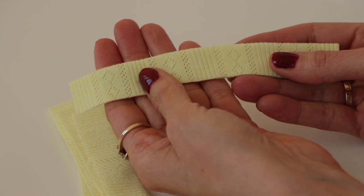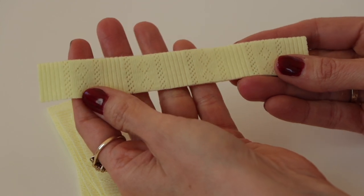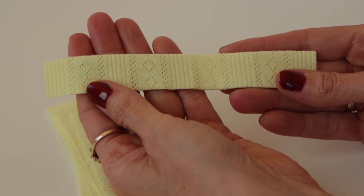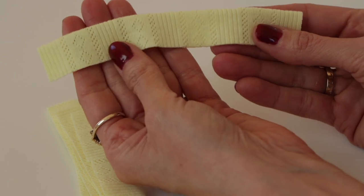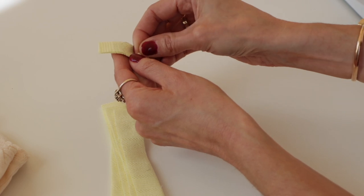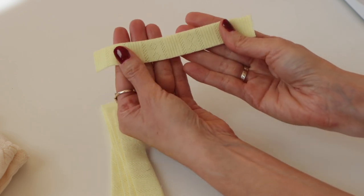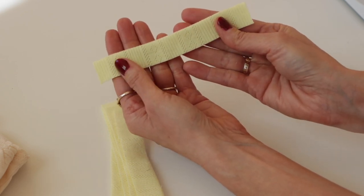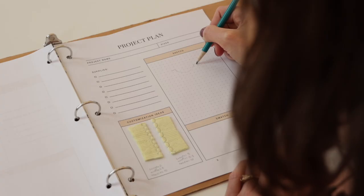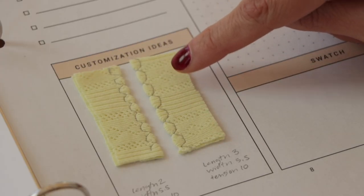Now we're going to test this out on some scrap fabric. Take some scraps left over from your project and test the stitch before you do it on your final project, so that you can get exactly the right look by adjusting the tension, width, and length until it looks exactly the way you want it. I've folded this scrap in half so it's the same weight and thickness as the actual binding or hem. If you're doing a hem or a binding on a neckline, just fold it in half so it's exactly the same.